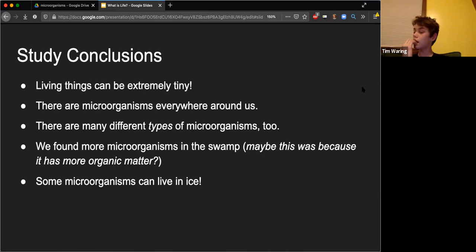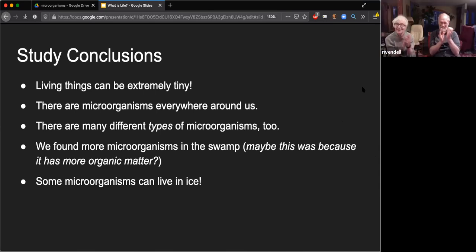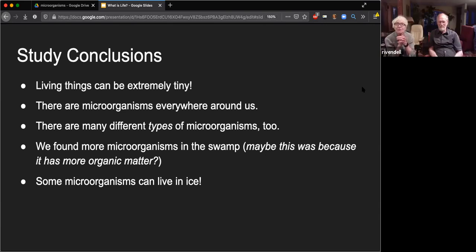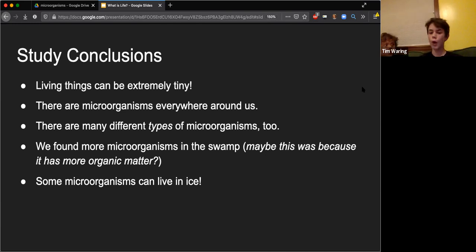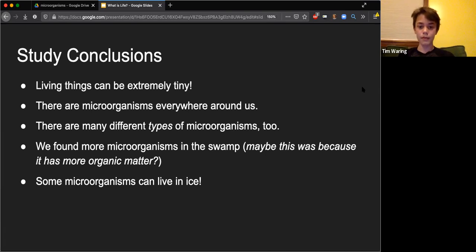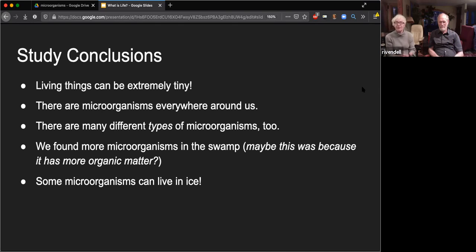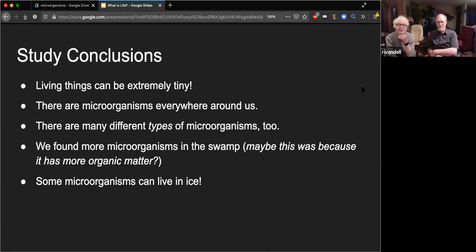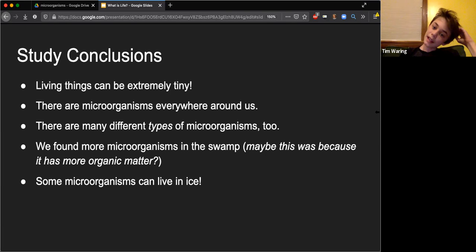Do you know what you call it when a plant aims toward the light? Phototropism maybe? I know it's 'tropism' - heliotropism, toward the sun? Okay, and I think when plants react to touch that's thigmotropism. Good guess.